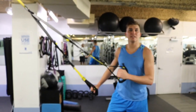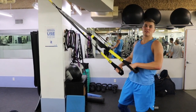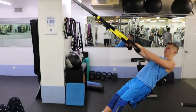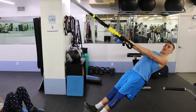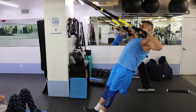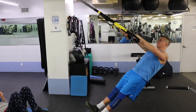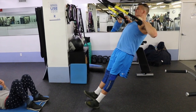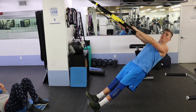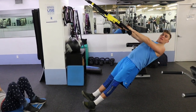We're going to do a TRX row. It works your back and your biceps. The lower the angle, the harder it is, so you find what fits you best. Shoulders down and back — you're in a vertical plank position. Pull up and squeeze your shoulder blades. Notice how everything lowers as one and rises as one; I don't drop my hips or thrust my pelvis.